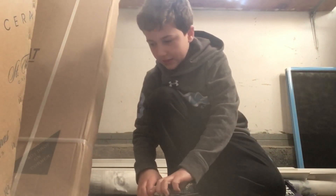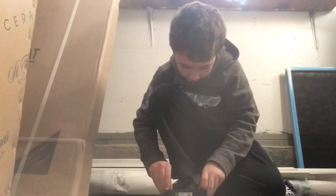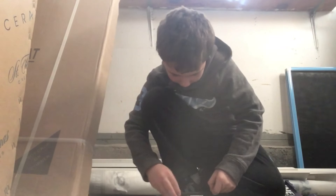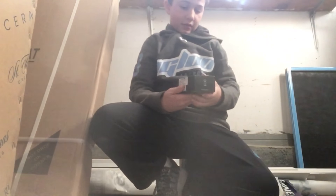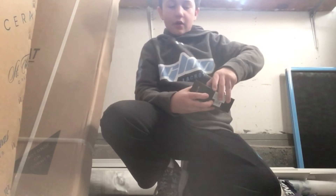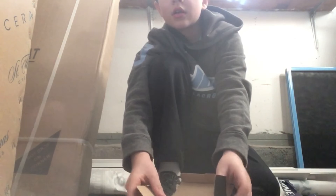Oh my god, guys, I'm trying to open this. Let me close this video and get scissors. I got a pair of scissors and got it open.